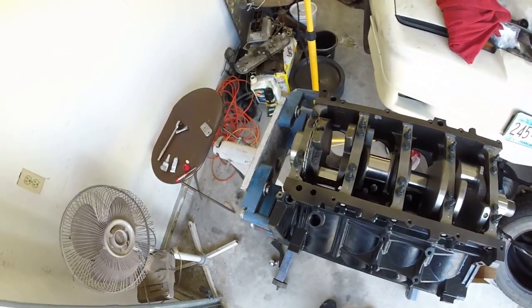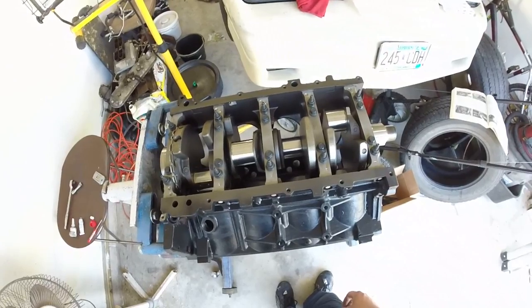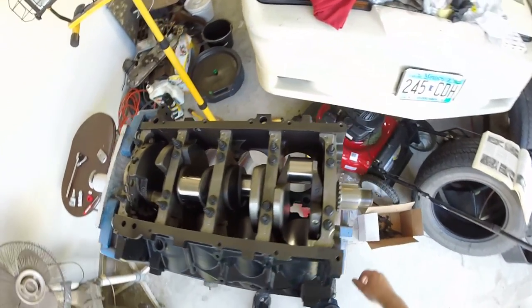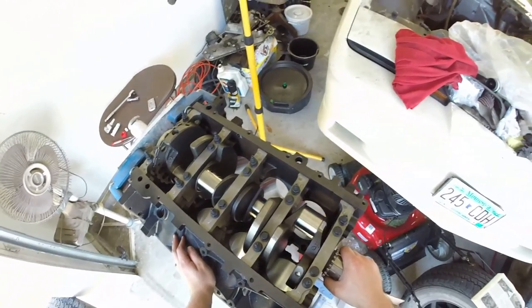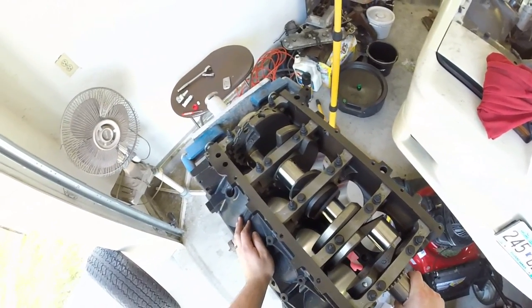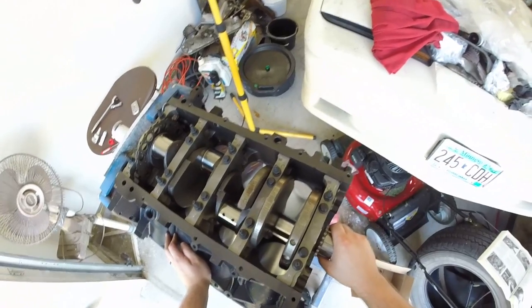Installing crankshaft on this LQ4. This will probably be the same for most Gen 3 LS blocks — 5.3, 4.8, 5.7, whatever. Probably the same.